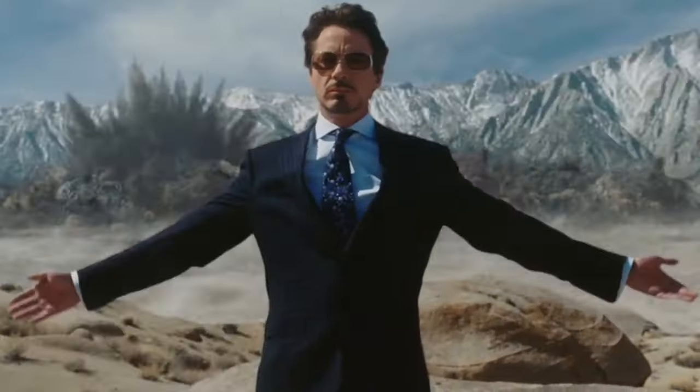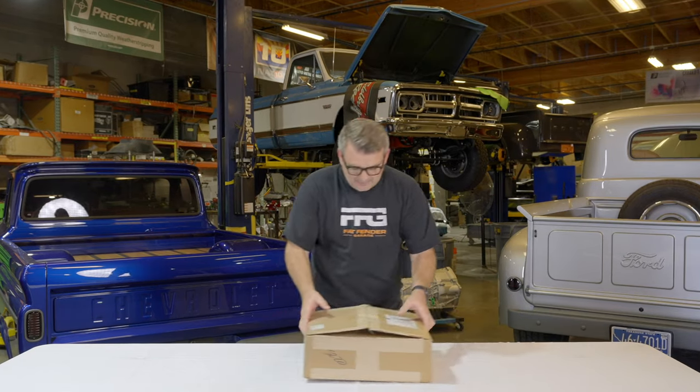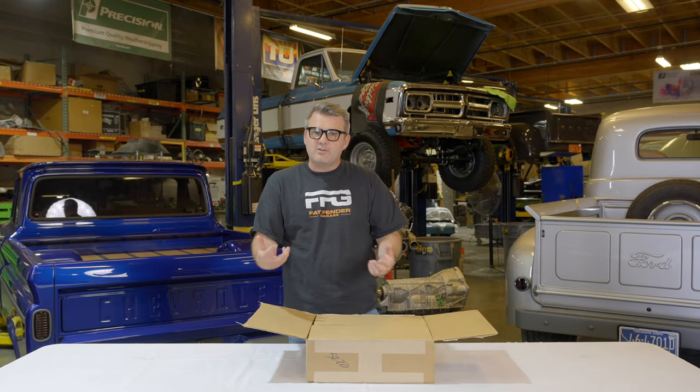Hey, welcome back. Today we're going to talk about a product that we use here in our shop from a company called Spark Industries. It's not missiles or nuclear warheads or any of that cool stuff that you saw in Iron Man. This is something a little bit different — this is actually for a project of ours here in the shop.